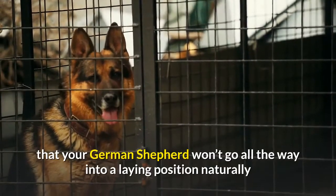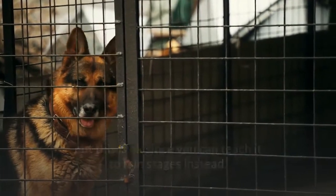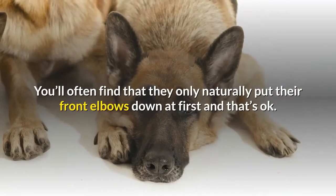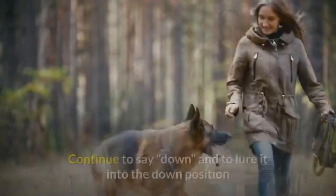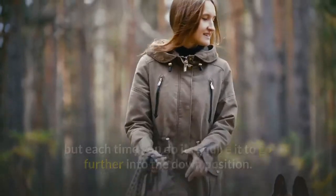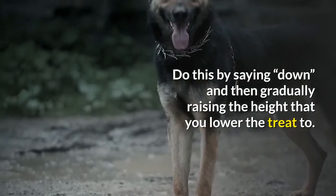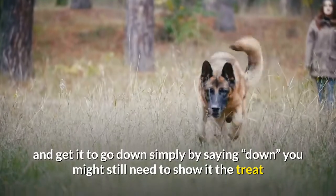Method two: lure it part of the way down first. Sometimes your German Shepherd won't go all the way into a laying position naturally, but you can teach it in stages. Say 'down' and lure it part of the way — they often only put their front elbows down at first, and that's okay. Reward any partial progress, then each time require it to go a bit further. Once it reliably goes all the way down when seeing the treat, gradually raise the height you lower the treat until it goes down simply by hearing 'down.'